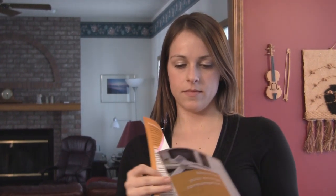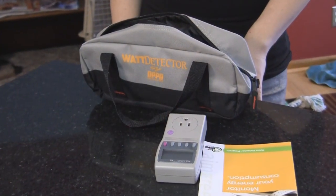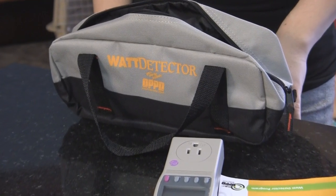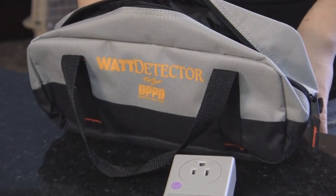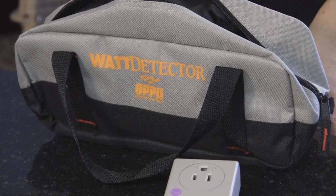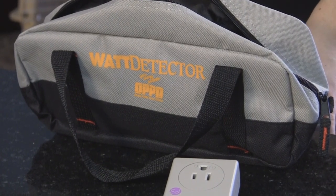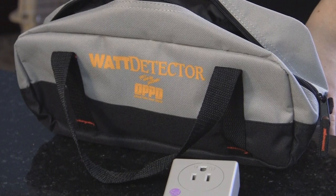The Watt Detector measures the amount of electricity each appliance uses. It calculates how much money or energy is being spent on an hourly, daily, monthly, or yearly basis. It has been pre-programmed for your convenience with the average electricity rate for OPPD customers, taking into consideration the district's summer and winter rates, coming up with an annual average.